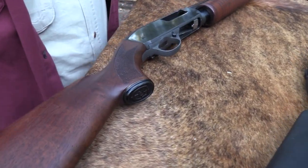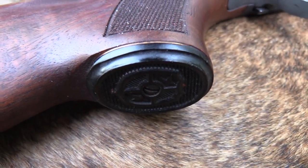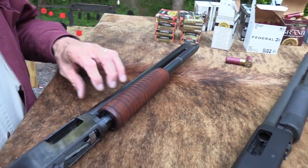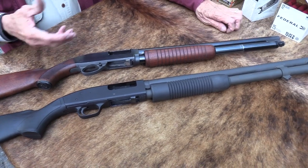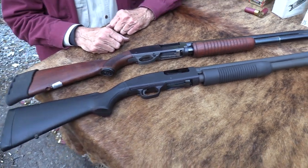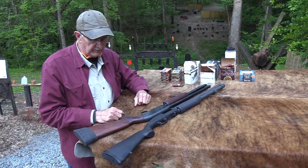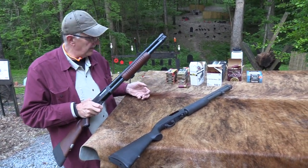These vintage shotguns are just special, aren't they? There's nothing special in terms of condition — it's been beat around a lot — but that old wood and corn cob fore-end, it's just neat. Look at the character and the personality. I love the 590A1, but there's just something really cool about these. They're both just functional tools that work very well. And you can see that this 18-inch barrel is shorter than 20 or 21 inches. I like an 18 or 20-inch barrel on one of these types of shotguns.